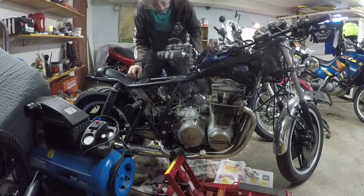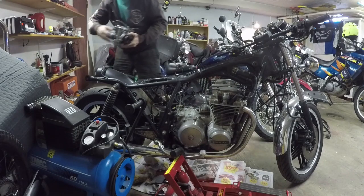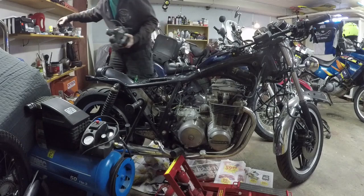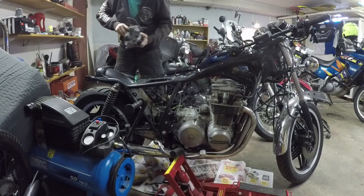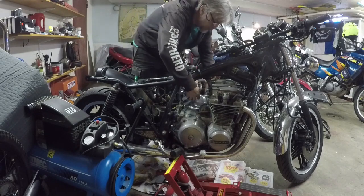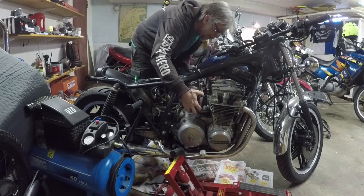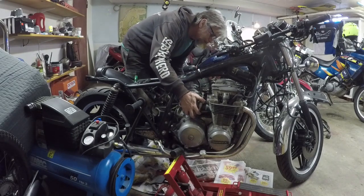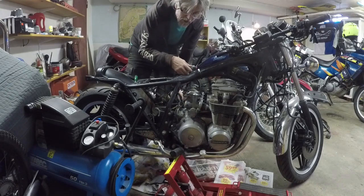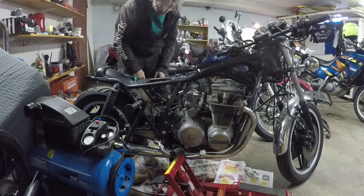I thought I would have to take the air filters off, so I didn't tighten them because I was thinking that maybe it would be a little bit tight with space. I also think I should attach the throttle and the choke before I attach it, because it's a little bit tricky to get to down there.